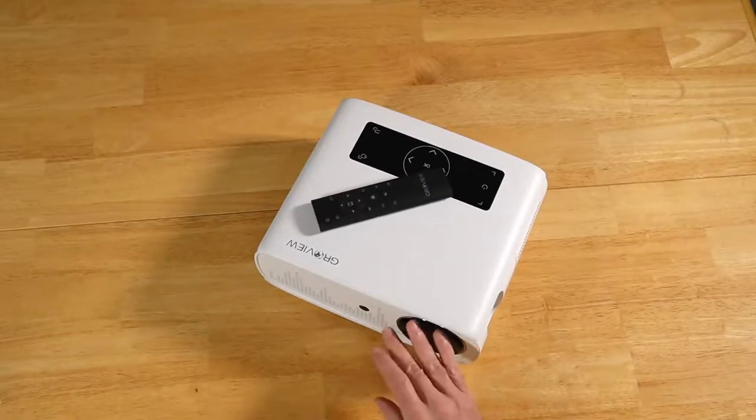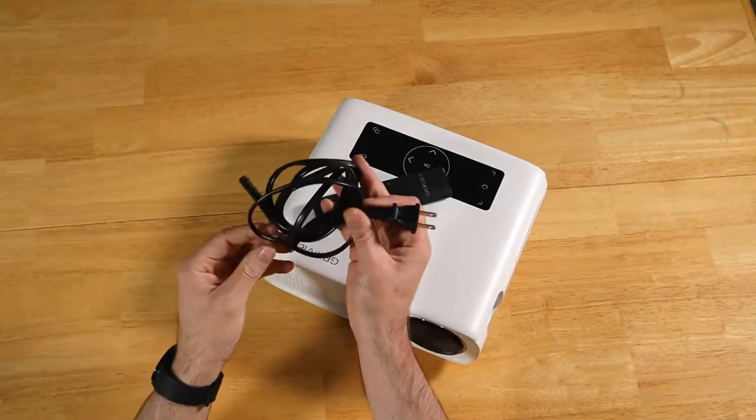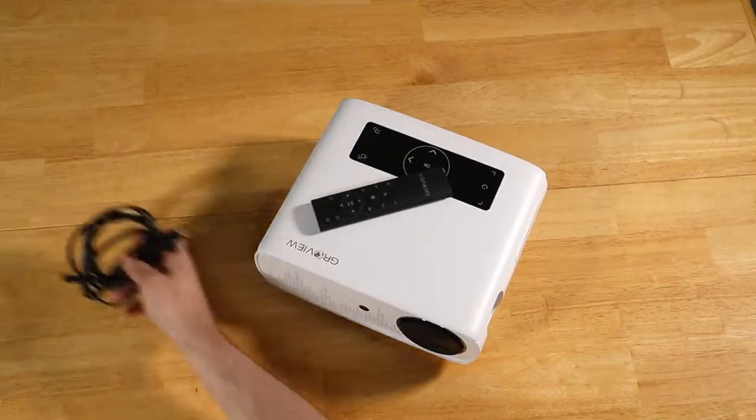The third and final con is the power cable. It's only about six feet long, so you're going to want to keep an extension cable with it pretty much at all times.